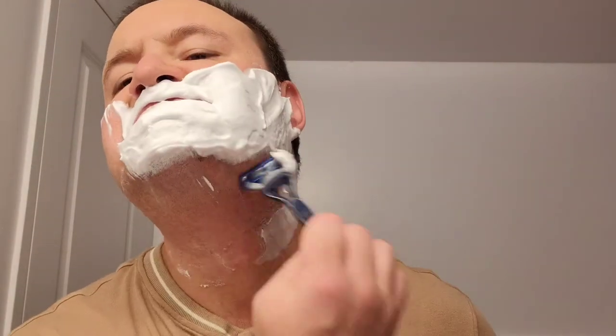First pass with the grain. I've accumulated five days' worth of facial hair for this video. As you can see, the razor is doing its work — it's just annihilating that facial hair. The Gillette Sensor 5 is taking off all that hair bit by bit, piece by piece, and I'm simply enjoying this experience.